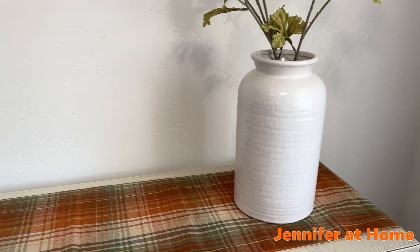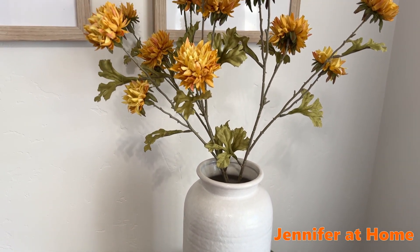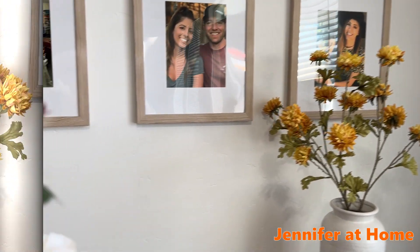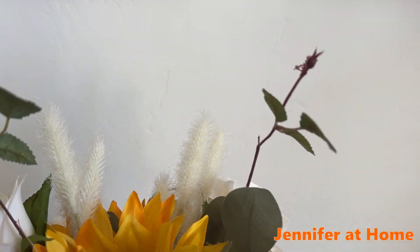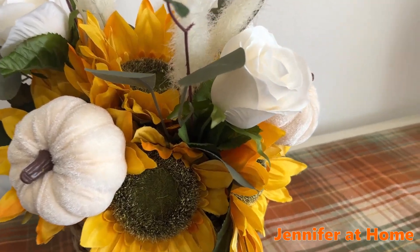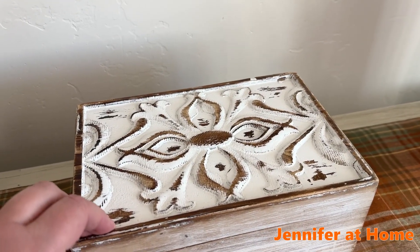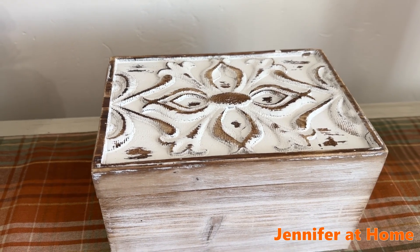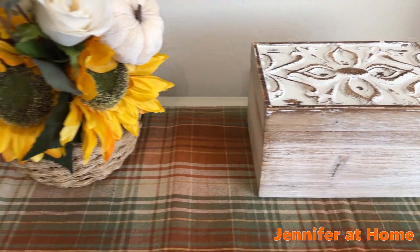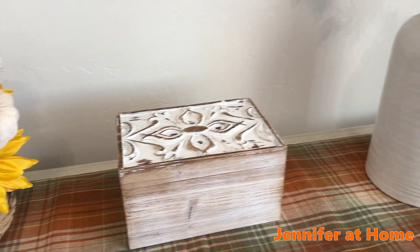I'm starting with the biggest pieces first. I have this wonderful big crock with some wonderful fall flowers. I'm going to anchor the other side of the buffet with a floral arrangement that was a gift from my friend Sharon. She added these beautiful white roses and creamy velvety pumpkins. To the center of the buffet I've just added this beautiful wooden carved box. It'll coordinate really nicely with the lovely white roses and the large ceramic crock.